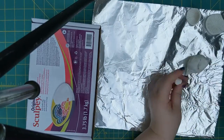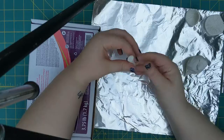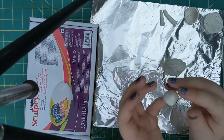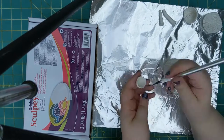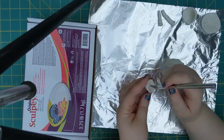Importantly for Sculpey, I try not to make the cap too thick because it won't bake correctly. And the stems are just little tubes that are flattened out on one end so I can glue them to stuff better.